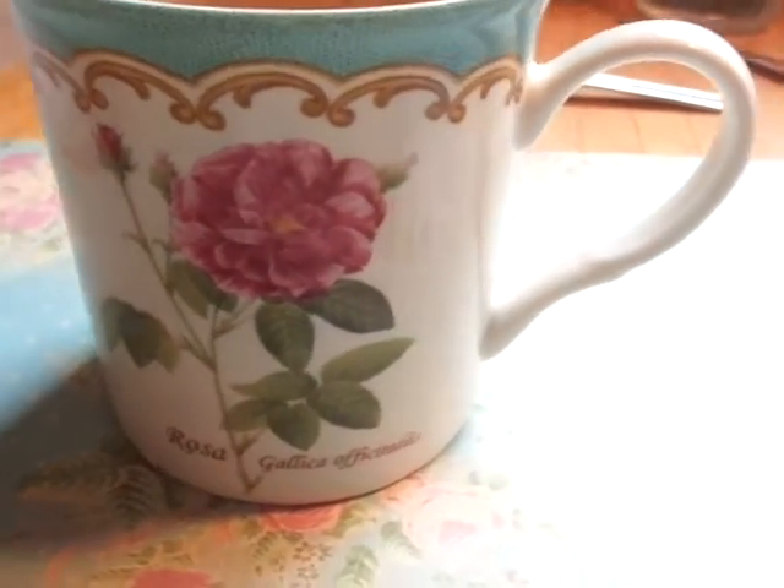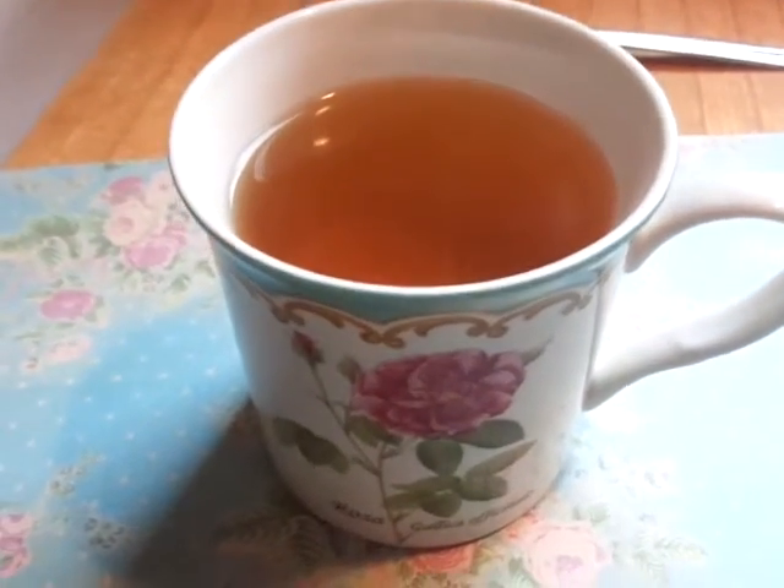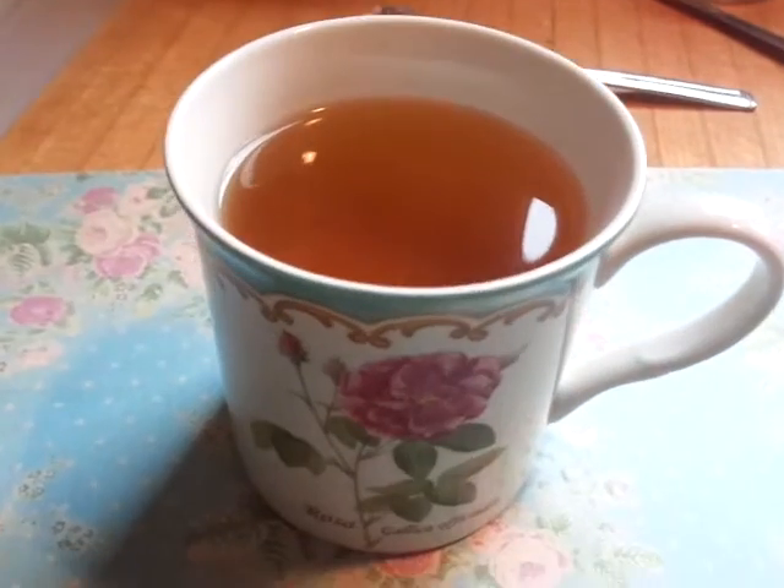I have made my tea and I have it in this lovely rose mug. This is what it looks like — I have the tea bag there, it's a round tea bag and I got two of them. Oh my goodness, it smells really lovely. So I'm going to try this and tell you what I think of it.